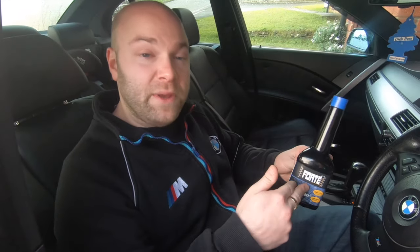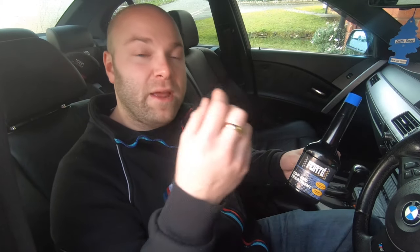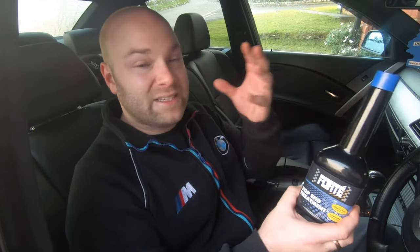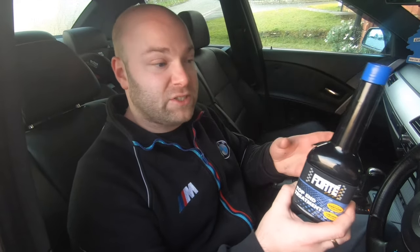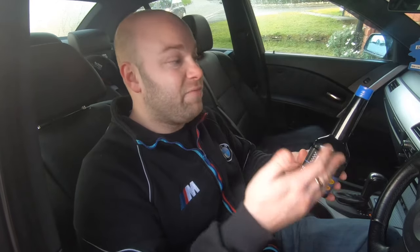We're going to be using the Forte Top End Treatment on the M52 engine. I'll show you what it does: it fills the hydraulic lifters with this fluid and stops them bleeding out. The reason my car started ticking is the oil broke down. Using this with every oil change fills up the hydraulic lifters so they can't bleed out. It's also very good for the valvetronic system on the M52 — it lubes the eccentric shaft and the motor as well.